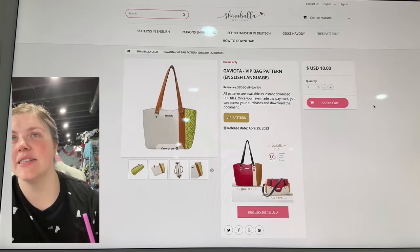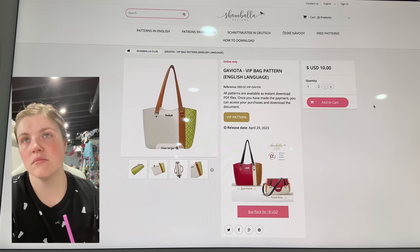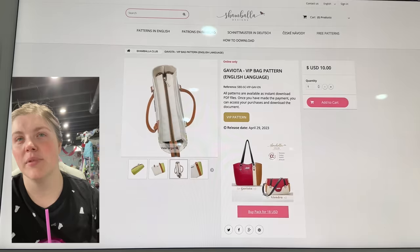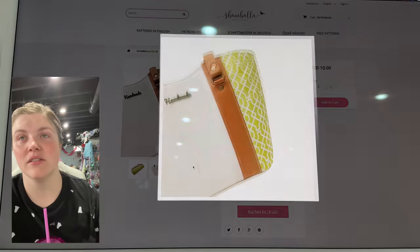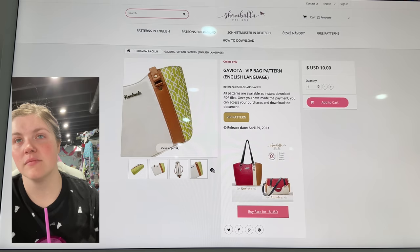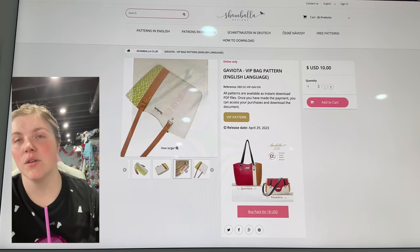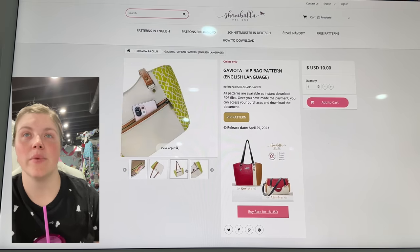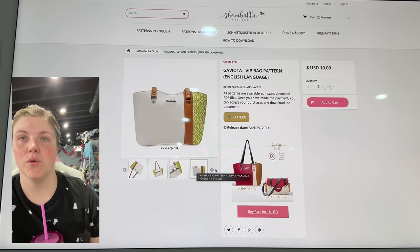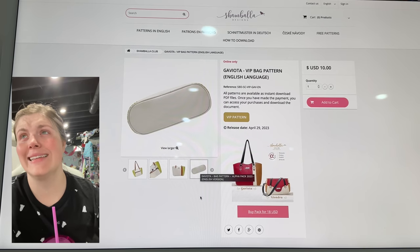This is from Shambhala Designs — this is the Gaviota VIP Bag. This is a really simple but elegant shape. I love that little detail of piecing together the front panel. Nice round bottom with piping. I like the back and how that comes together. Super cute.